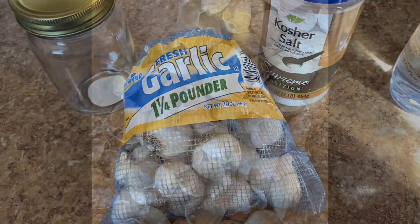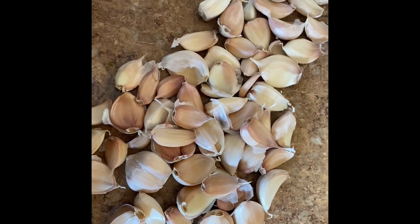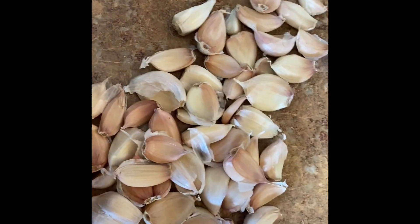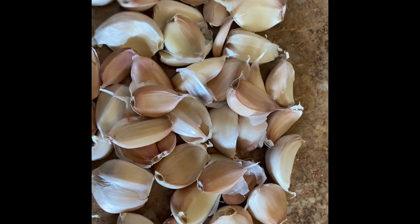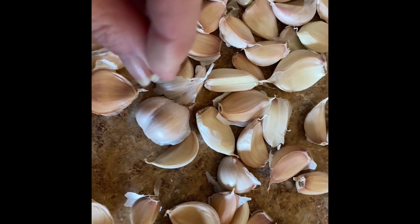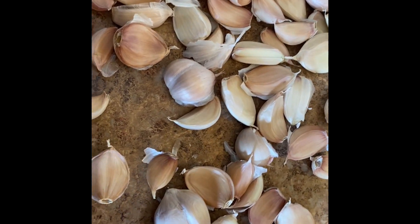I'm going to get to work peeling this garlic. I just want to remind everybody to save the peels because I use these in making my vegetable broth. You can save the garlic peels and use them to make a nice vegetable broth to cook with. I'll get all the skins off these and be back as soon as it's done.